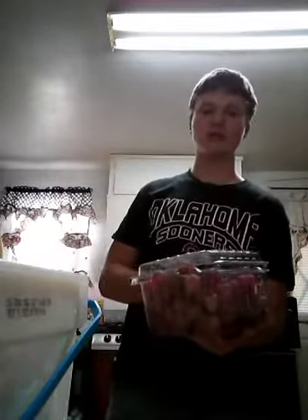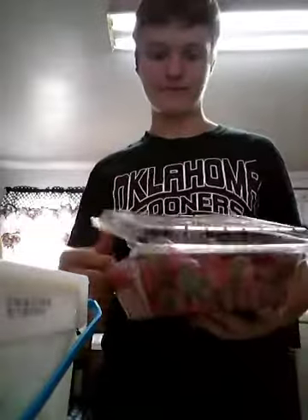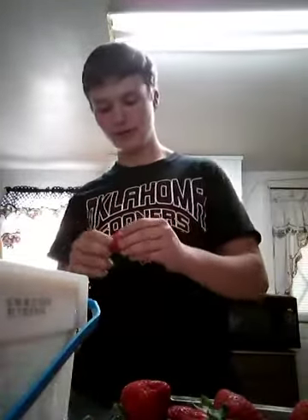That one's gross — it was really mushy and I did not know about that. Second is strawberries. What you want to do with your strawberries is cut the greens off like this — I call them greens but other people call them different things. I gotta smash this down. How many you want to put in doesn't really matter.